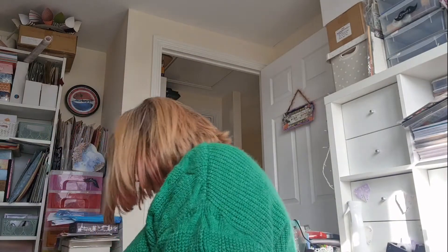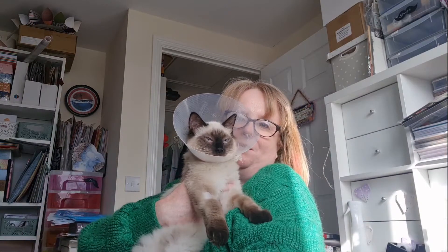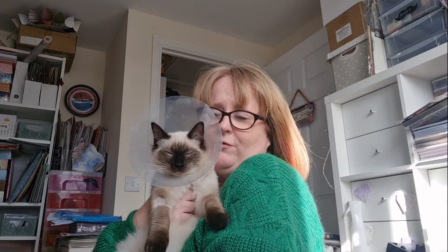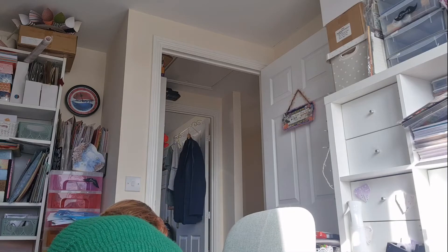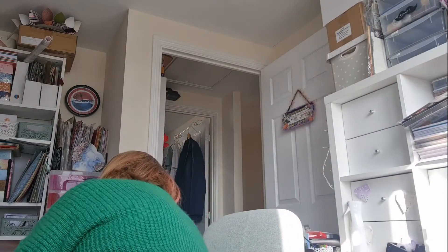Hi, it's Jenny from Ginger Ninja Crafts and I'm here with my Embellished With Us Wednesday video. I think I've just been followed in — the cone of shame! I've got two very sleepy kids: that was Ozzy and Angus. Look at those faces and their dirty coats!